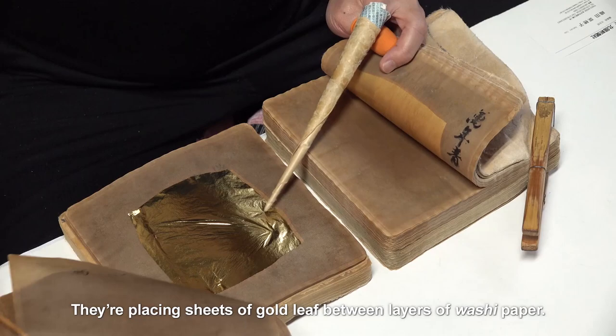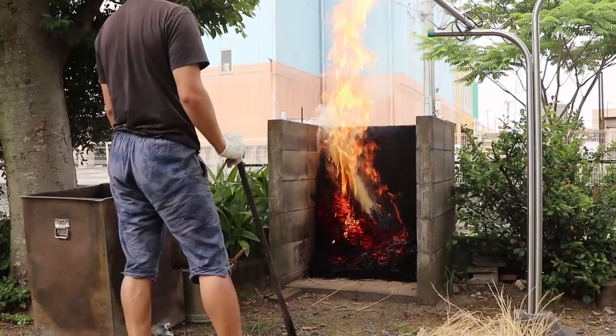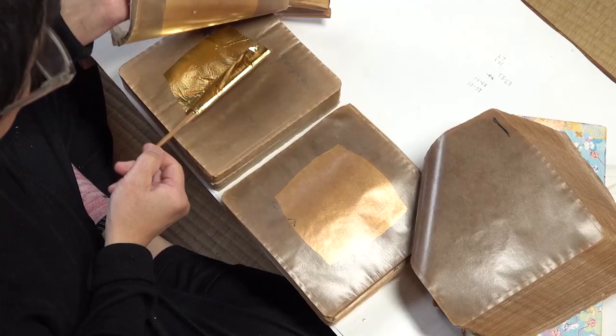They're placing sheets of gold leaf between layers of washi paper. But this is special washi, made by a unique process. Rice straw is burned to produce ash. Adding water to the ash makes lye, in which the washi is soaked. Ultra-thin gold leaf cannot be made if static electricity is present, and soaking the paper in lye is an effective way to prevent static from being generated.